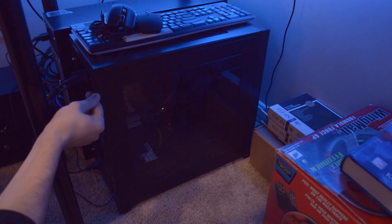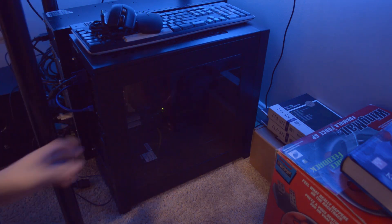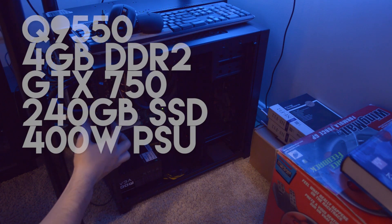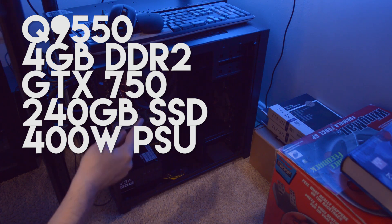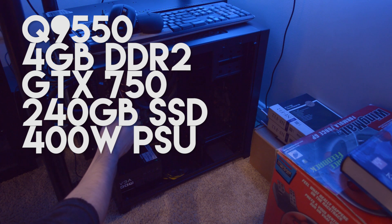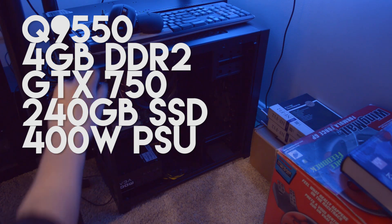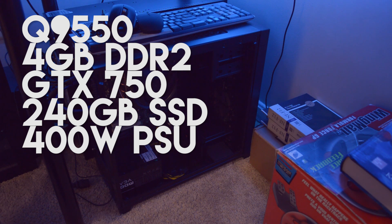Alright, so now we're here in the down under and we can see the budget Hackintosh. I'm just going to unplug it. It wasn't powered on so don't worry about that. But this is the system. Once again, I'm going to cover the specs. First off, the CPU is an Intel Q9550, that is a quad-core CPU. We have 4GB of DDR2 RAM. An Intel DG41RQ motherboard. A Cooler Master Gemini version 2 S524. A 400W EVG power supply. A 240GB Kingston SSD. All housed inside my old main case which is the Corsair 350D. And some Noctua fans that I had laying around.